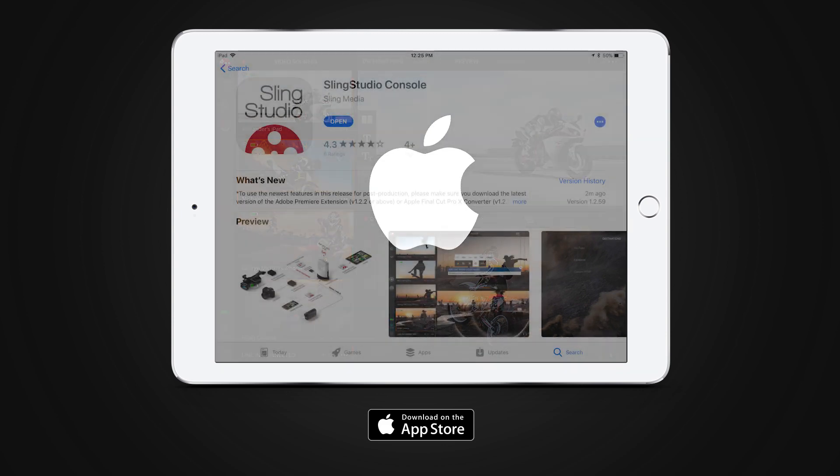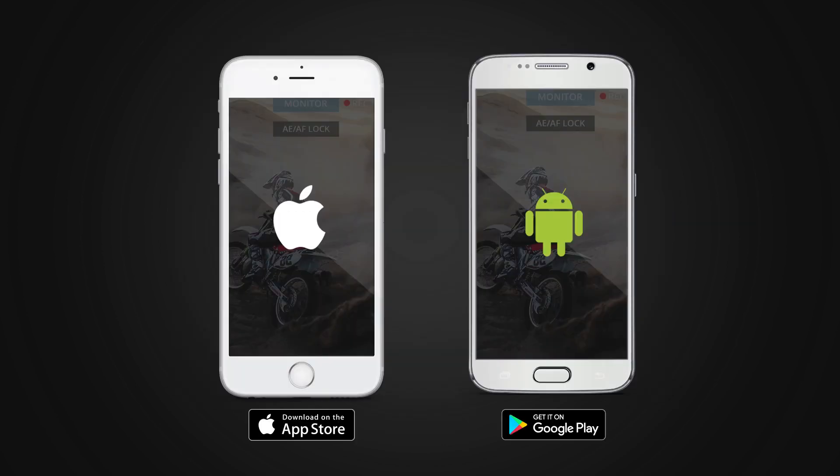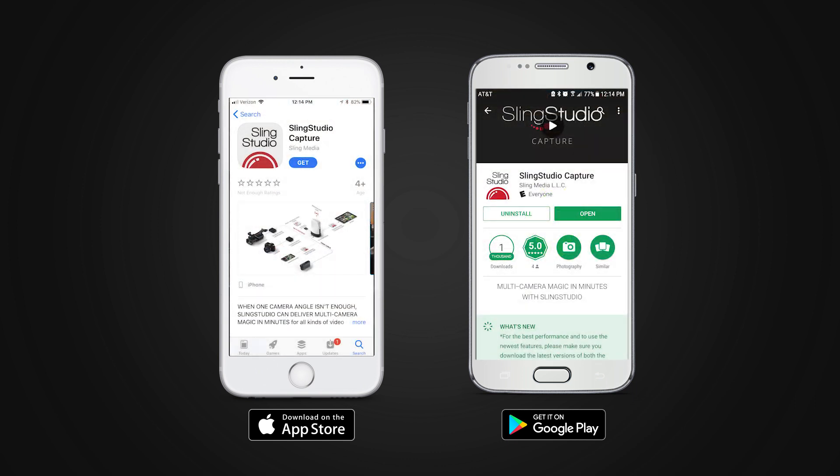For the iPad, download the free console app from the Apple App Store. To record video with a compatible iPhone, iPod Touch, or Android phone, download the free Capture app from the Apple App Store or Google Play. Remember, video capture and the Capture app are not supported on iPad.